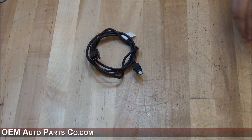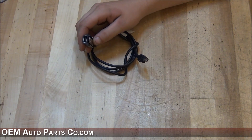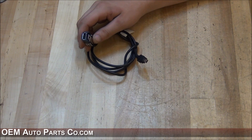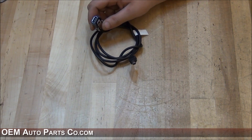This is the USB cable. This end will plug in behind the radio. This end will plug in underneath the center console if your vehicle is already equipped with USB. If your vehicle is not equipped with USB, you can leave this end inside the glove box.